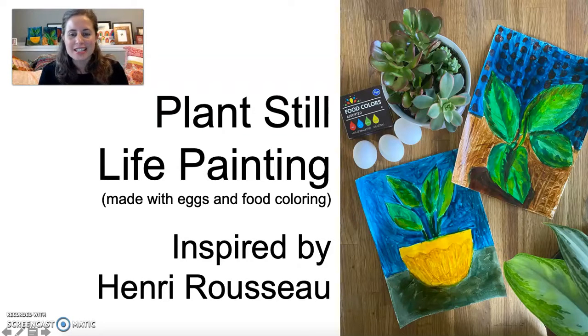Hi, I'm going to present a lesson to you today called plant still life painting. We're going to make it with egg tempera paint — so eggs and food coloring. We're going to be inspired by Henri Rousseau.